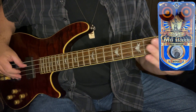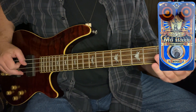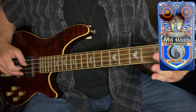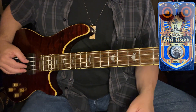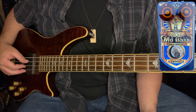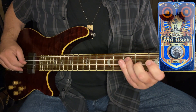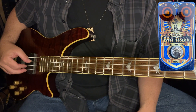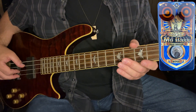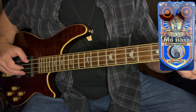We're at about 9 o'clock on both drive and level controls. Now with the Mo Bass engaged, right off the bat we get a very, very touch-sensitive grind or light distortion — very pleasing to the ear. You can back off and have it as clean as you'd like, or dig in a little harder and get a little bit of that grind going. Not to mention the fact that it adds some beautiful overtones and sparkle to the sound. Nicely done, Mo Bass.